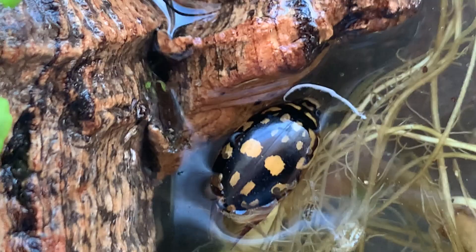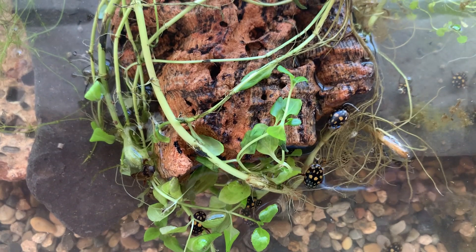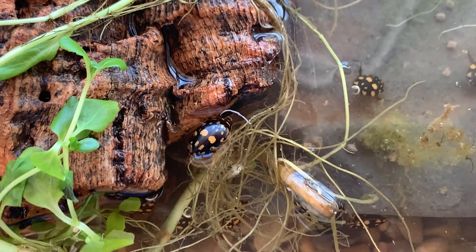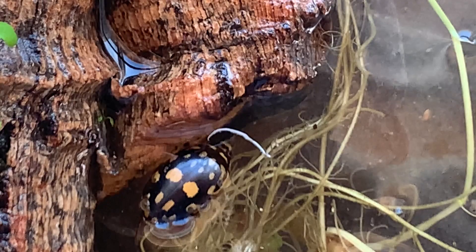What I need to do to set up this tank, because I would like to breed them, is build a land area. I might flip this over and put some mud in it and the beetles will apparently come up to it and deposit their eggs in it. The eggs will hatch into larvae which then enter the water again and are also, like these beetles, predatory.